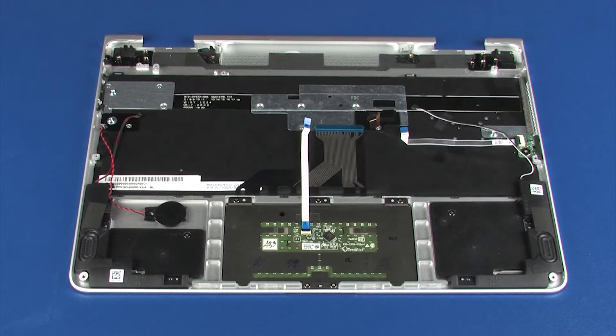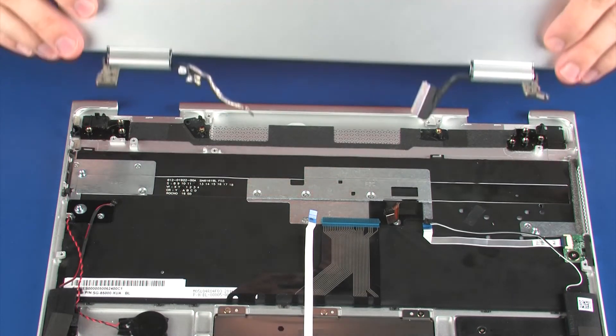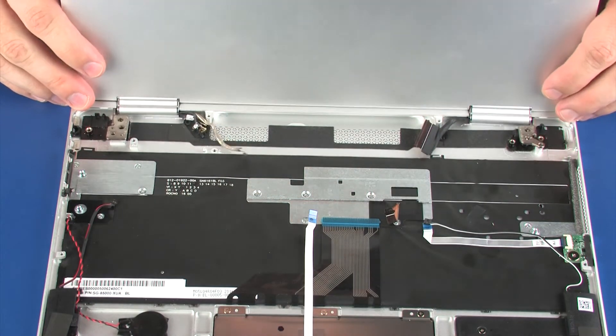Replacement Note: if you are installing a new top cover, remove the following from the old top cover and install onto the new top cover: touchpad board, front speakers, power button board, and real-time clock (RTC) battery.